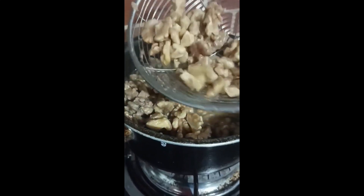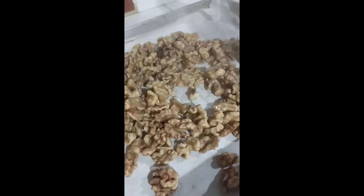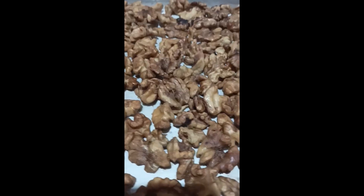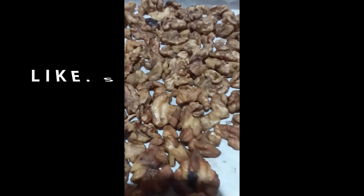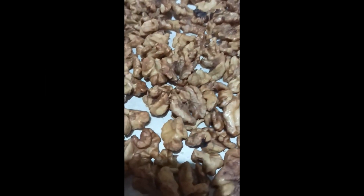It means that the bitter taste found in the walnut skin is slowly separating from the nuts. Transfer to a baking tray and bake in a preheated oven at about 177 degrees Celsius for about seven minutes.